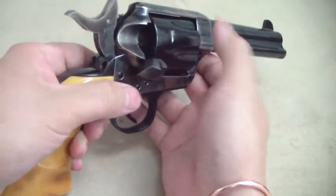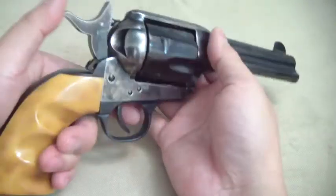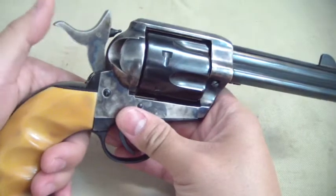What's up you guys, got another revolver tip for you. This one's referring to the old single actions — my favorite revolver.